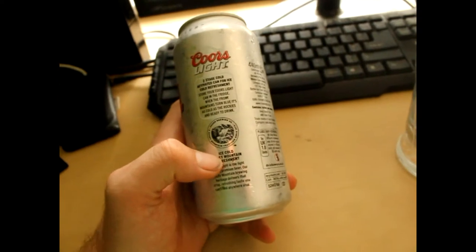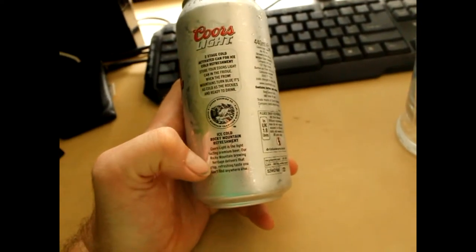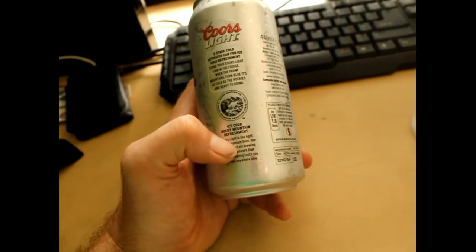It's basically telling you to put it in the fridge and when it goes blue it's ready to drink. Ice cold Rocky Mountain refreshment. Coors Light is a light tasting premium beer.